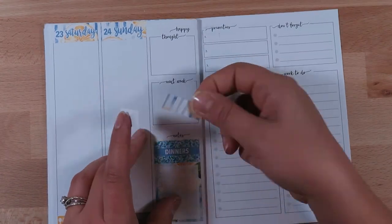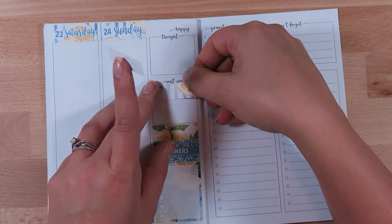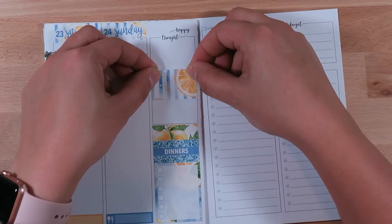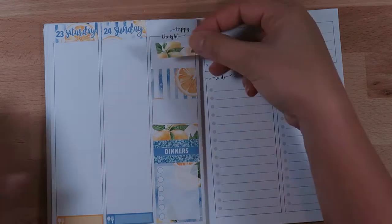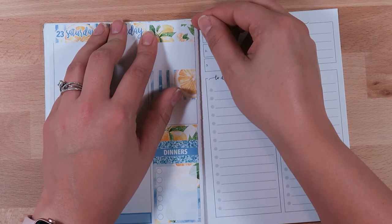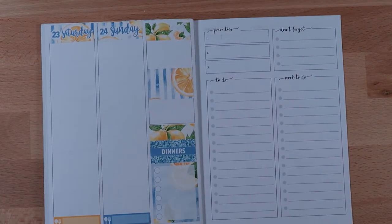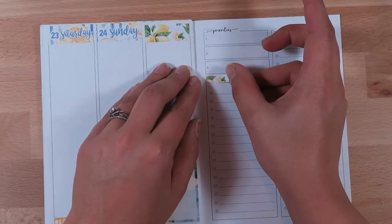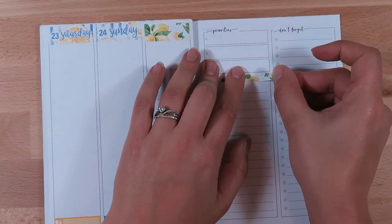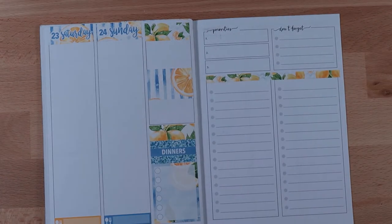Now marking down under the notes section — I like to mark dinners that I use to meal plan for the following week. Then just covering up a little bit of those section titles in the middle box. I like to mark what happy mail I'm expecting, but my husband and I are doing some major budget readjusting, so I'm not expecting too much happy mail and don't plan on it.